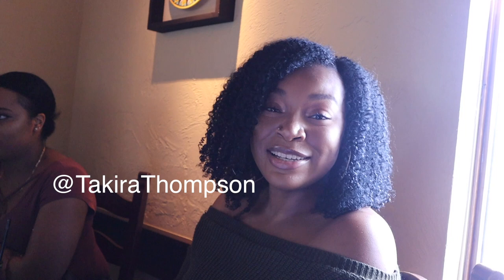Hi guys, I'm Takara. My YouTube channel is Takara Thompson and my Instagram is Takara.Thompson. We've collabed together — me and Akia — so you've seen me before. I'm going to be making natural hair videos, so come on over if you haven't already.